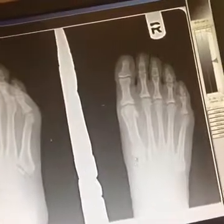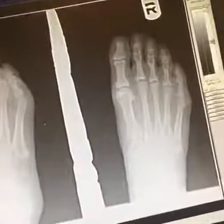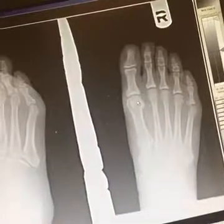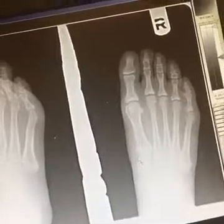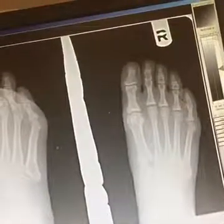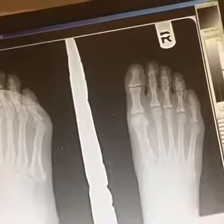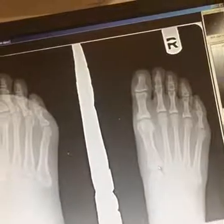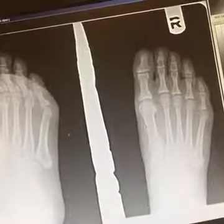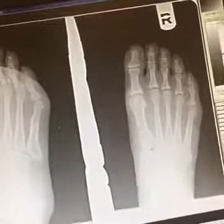The last thing I want to point out is the first ray — the met cuneiform joint — which is the epicenter of a bunion. Bunions are not a first MPJ issue; they are actually a first ray issue. What often happens is there is an instability at the met cuneiform joint. You can see how it is angled — when you lose stability of this joint, that allows the first metatarsal to swing out to the side and the toe comes in, and that's what creates the classic bunion.